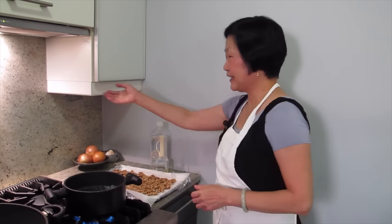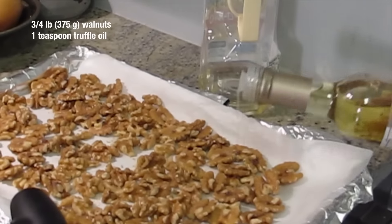What are we cooking today, Joyce? We're going to mix shrimp with walnut, and then we're going to make a garlic mayonnaise sauce. That's amazing, Joyce. Up the ante — truffle oil.